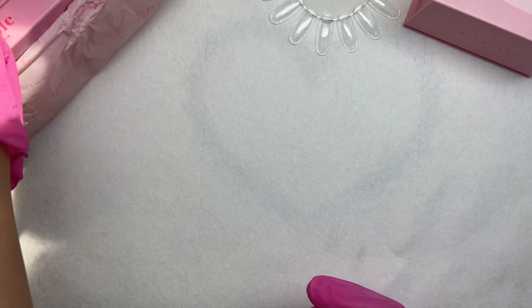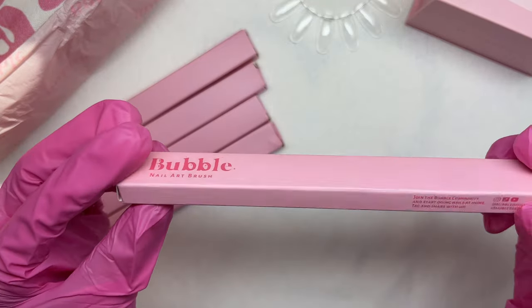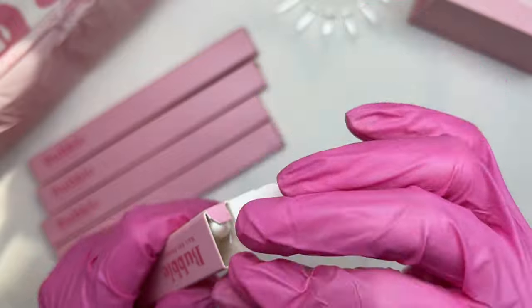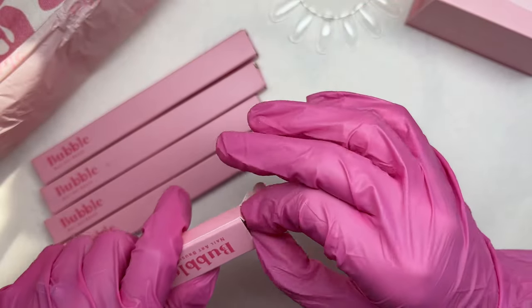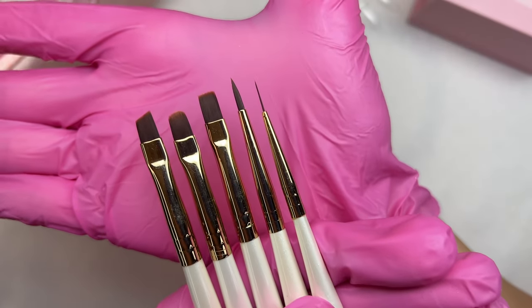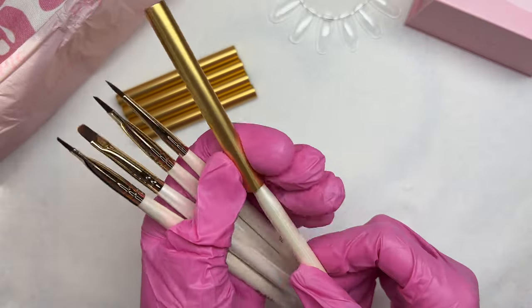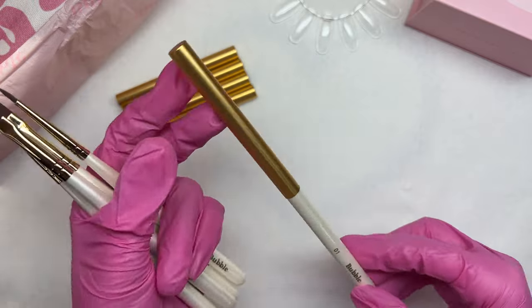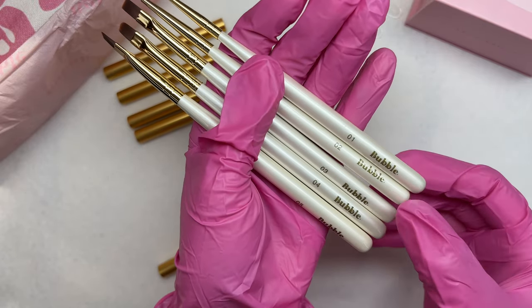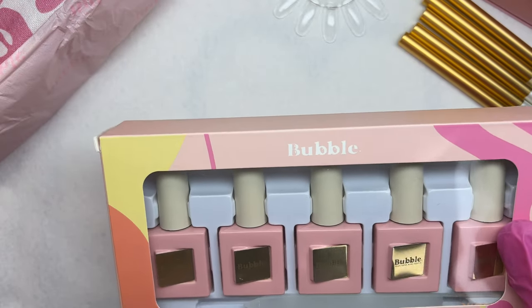Next we have five different brushes. I love how they were all in individual boxes - that's really nice. The brushes come with gold caps to protect the bristles. I really loved that the brushes were not named or labeled - it just has Bubble and then the number for the brush: zero one, zero two, all the way to zero five.